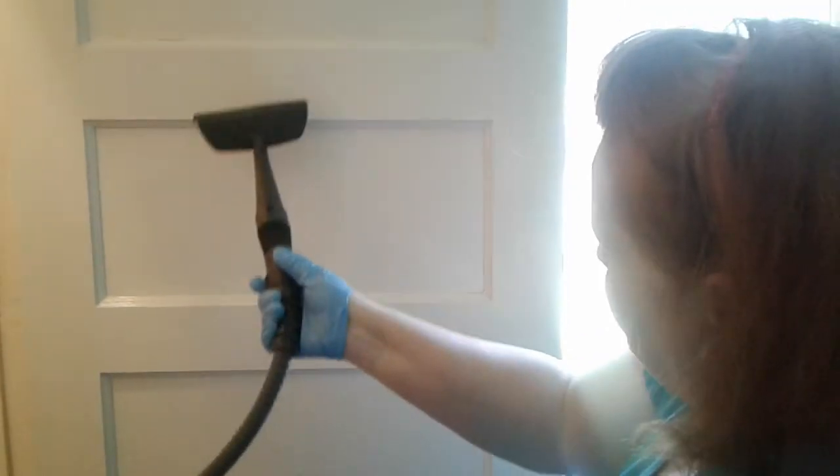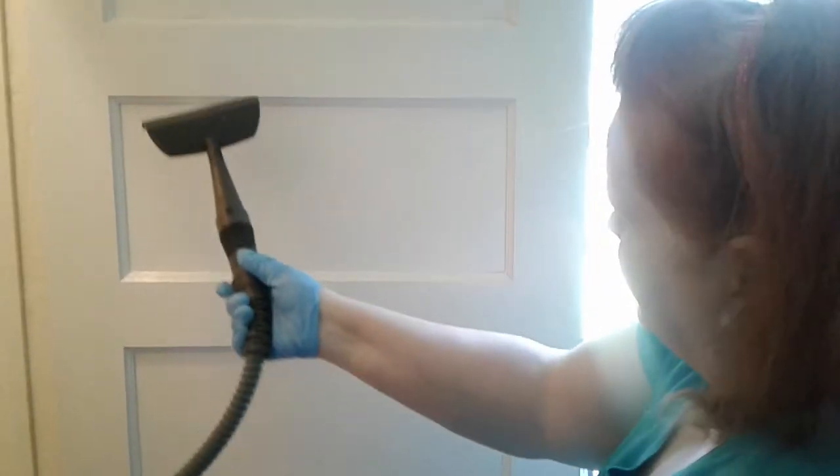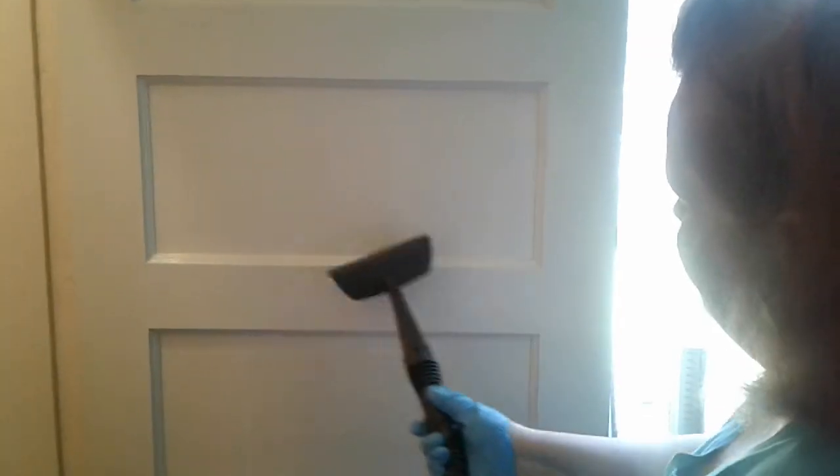Then we'll wipe it down again; we're going to let the steamer just run on it for a little bit. That's it — that's what we're doing to every surface, every wall, every door, everything we can find in this house, getting it ready so it can be properly painted.